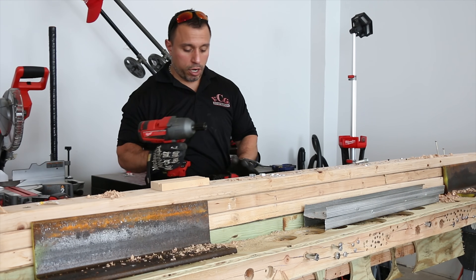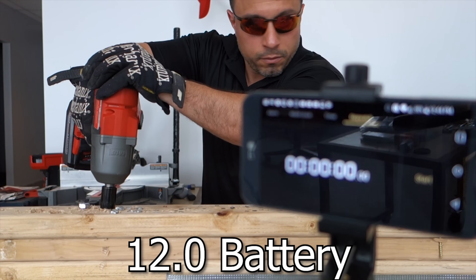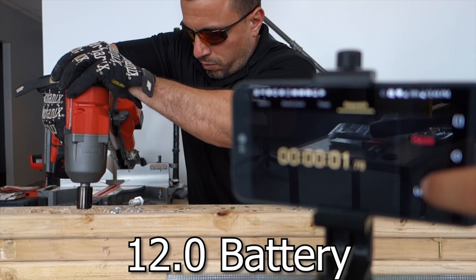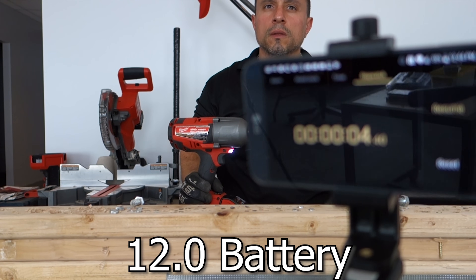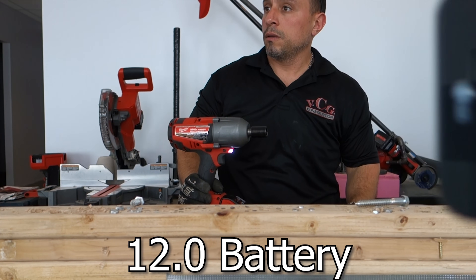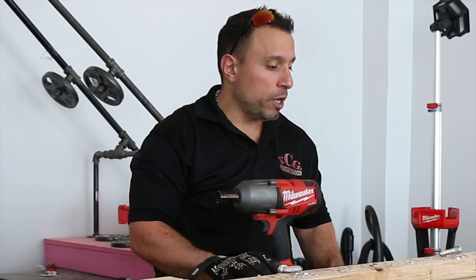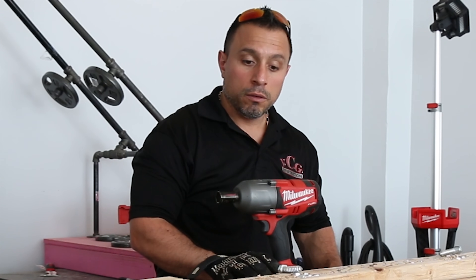Let's put the 12.0 on there and see if it gets the job done any quicker. One, two, three. Four-point-forty seconds. I got to tell you, it really did feel like it had a little bit more oomph. We don't have a Skidmore Wilhelm here to do the testing — we can only do this like real-world seat of your pants type stuff. Pretty cool.